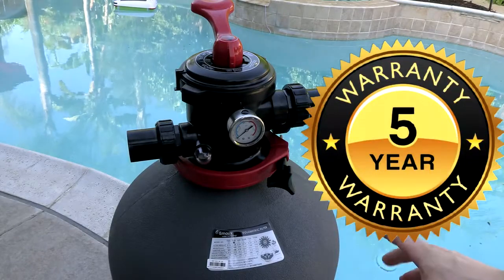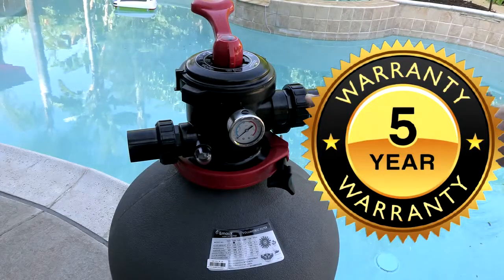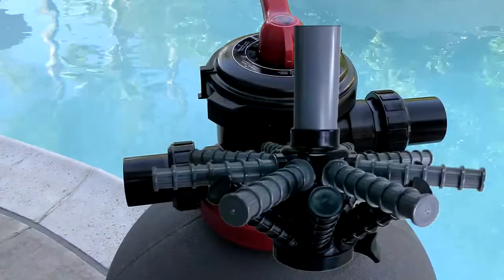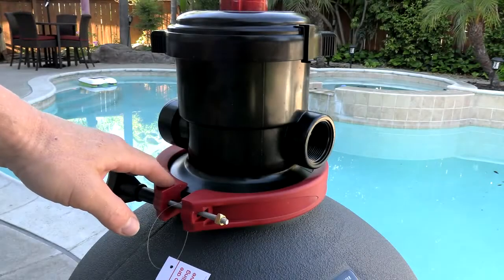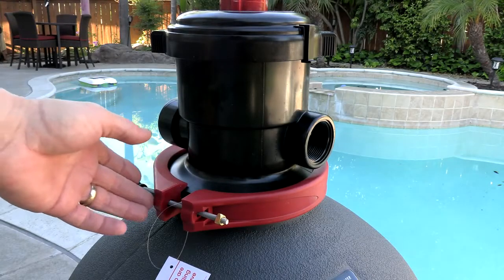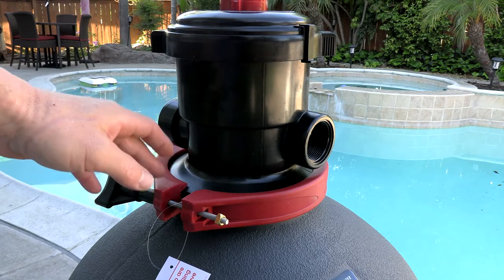The tank itself is backed by a five-year manufacturer warranty; all the other parts on the tank are backed by a one-year warranty. The filter features a unique double lateral system, and the clamp on top is very easy to open. Let me open it up and I'll show you the laterals in here — you're also going to have to open it to put the sand in and put the O-ring on.